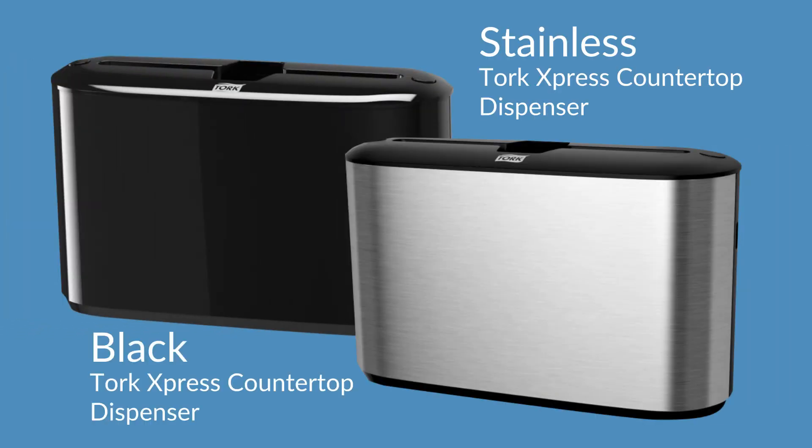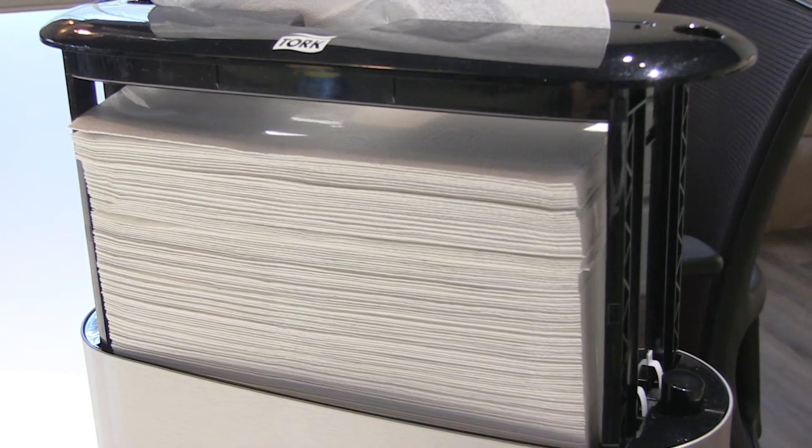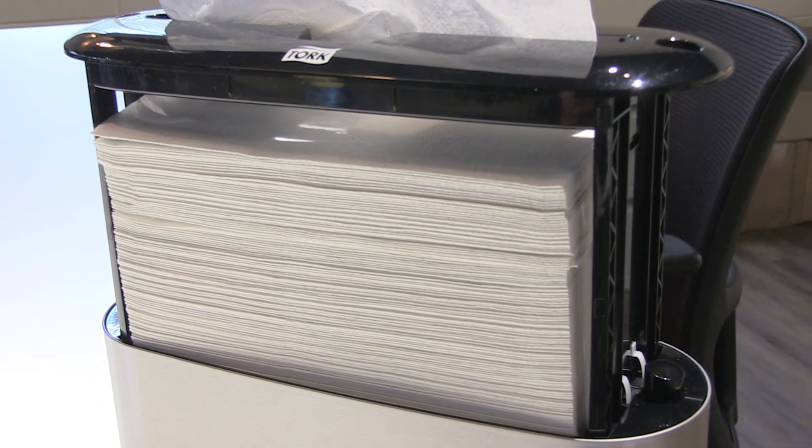The Torque Express comes in black or stainless steel and works with any Torque Multi-Fold Towel.